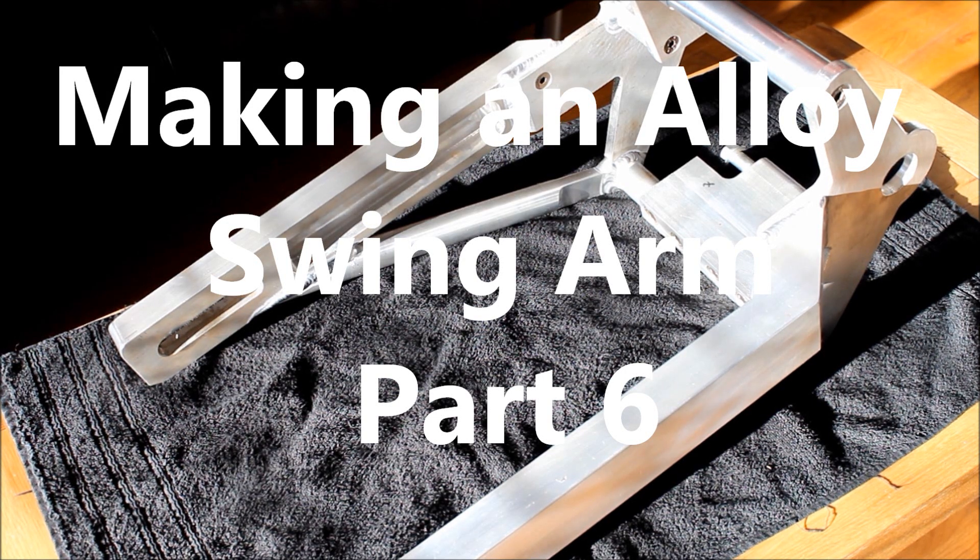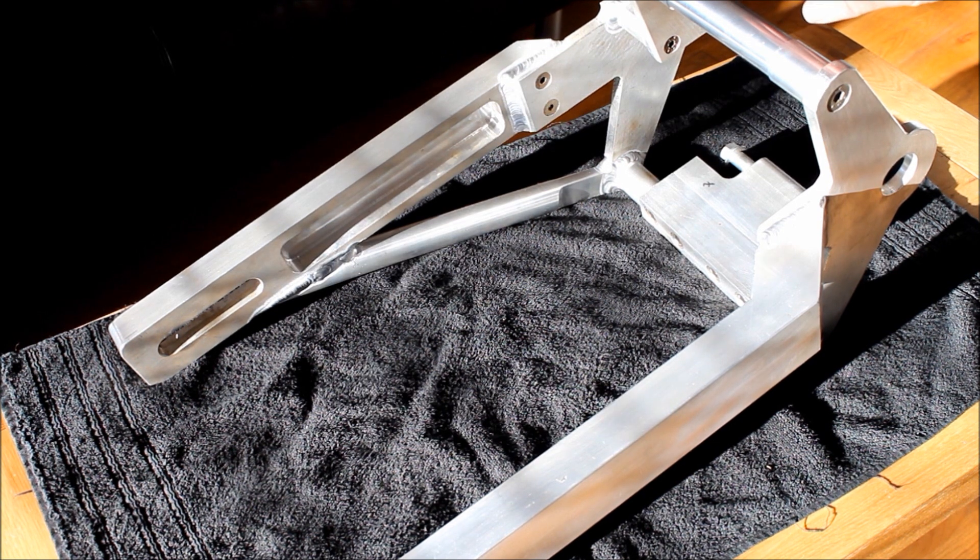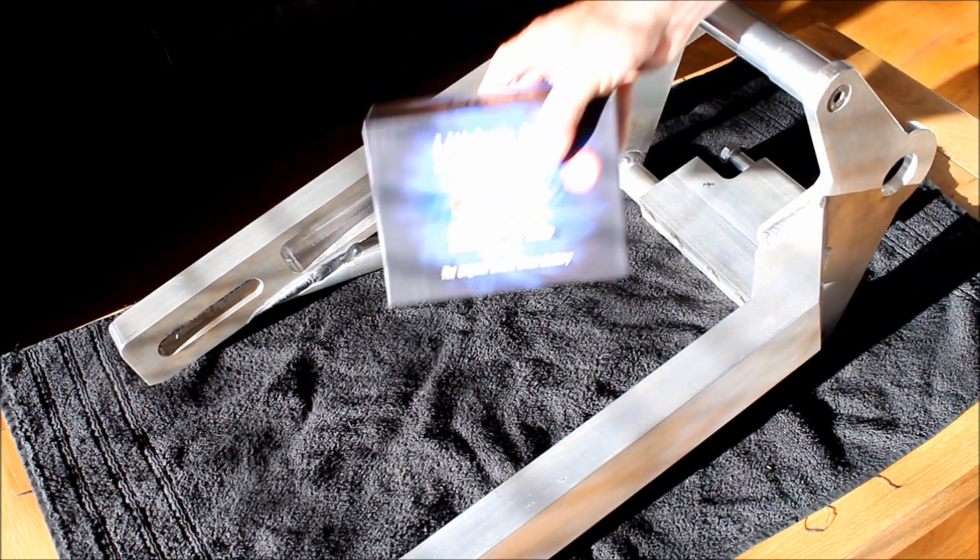Here's the alloy swing arm I'm making for my 131 Merch soft tail — it's almost done, but not quite. This swing arm needs something a bit unusual in that the battery lives here on the swing arm itself, because it's a drop seat Evo frame.